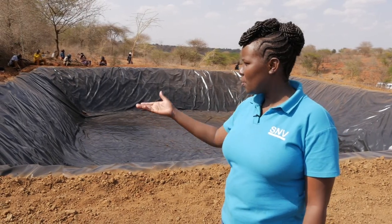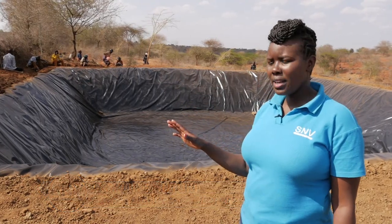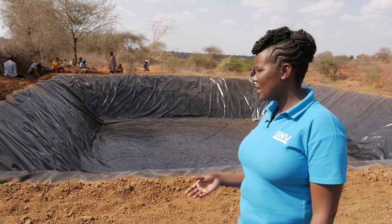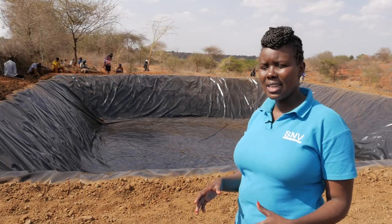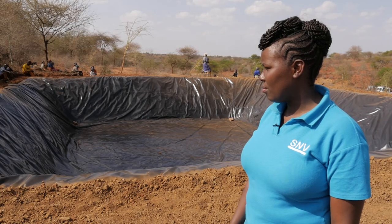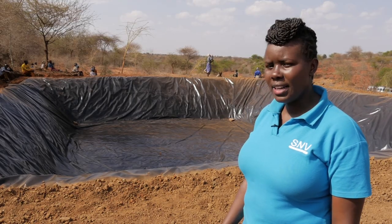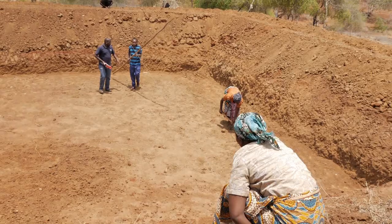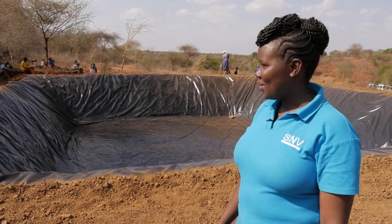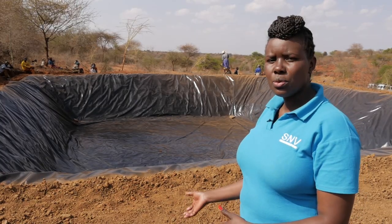As you can see from this pond, the top dimensions are longer than the bottom dimensions, so there is a slope running from the top to the bottom. This increases the stability of the pond so that even when it is full of water, it does not easily collapse. The slope also minimizes evaporation from the water pan, which is especially important in this very dry area.